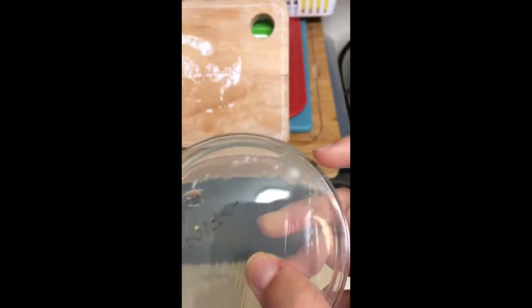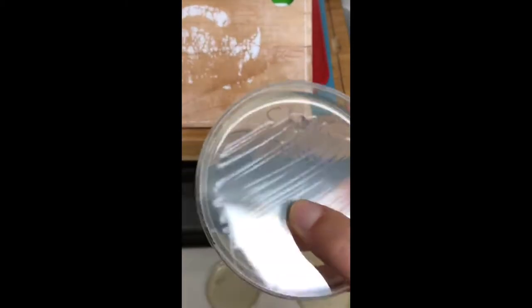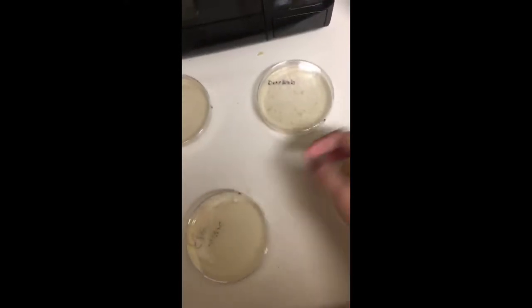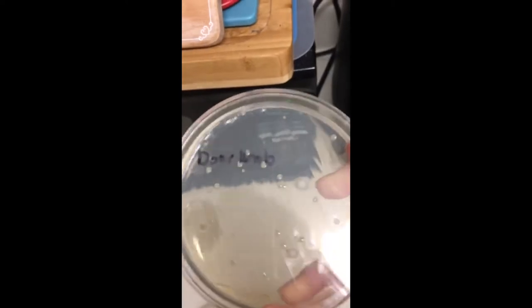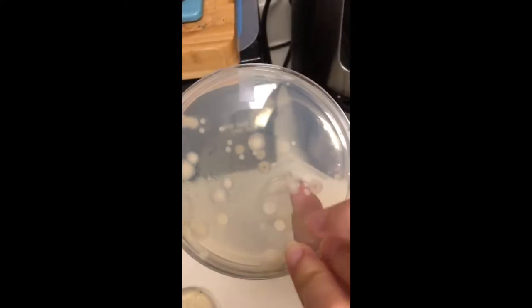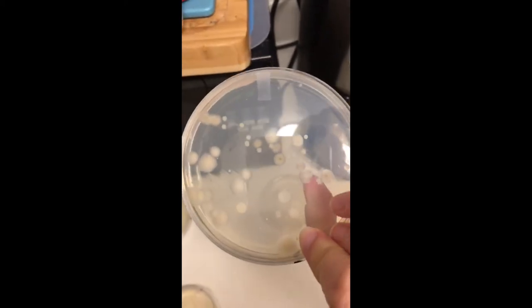Our clean counter looks pretty good, except for one little mold spot, which could have just fallen from the air when we were spreading it. The doorknob looks actually not super bad — all these little shiny dots are bacteria, and that one would be a fungus. The dirty counter looks pretty full of fungi. This was the uncleaned counter, and as you can see there are a couple of bacteria but mostly fungi.